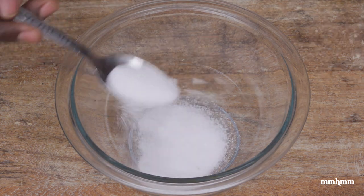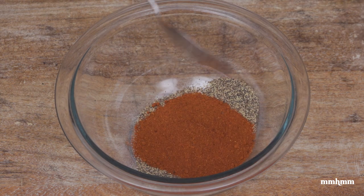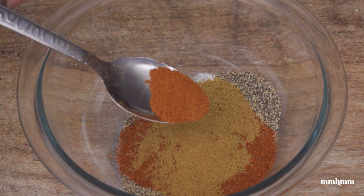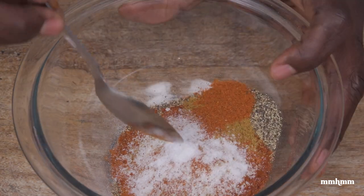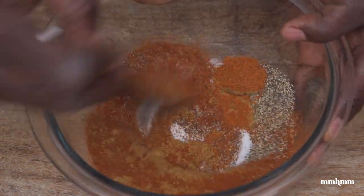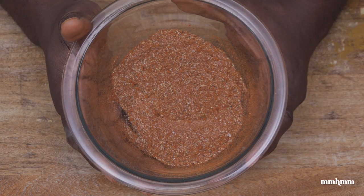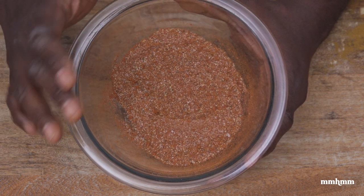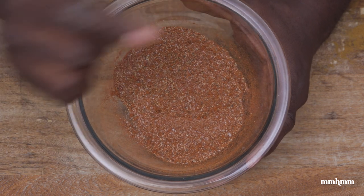So for our spice rub, I'm going in with: one tablespoon of salt, one tablespoon of black pepper, two tablespoons of paprika, one tablespoon of jeera (or cumin) powder, one teaspoon of chili powder, and one teaspoon of MSG. Mix that together. Now don't worry — I know other recipes use onion powder and garlic powder. I have you covered — let's get on to the next step.